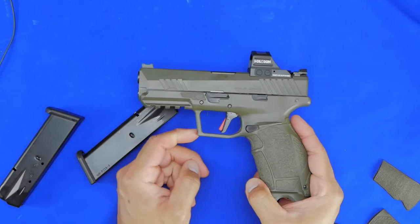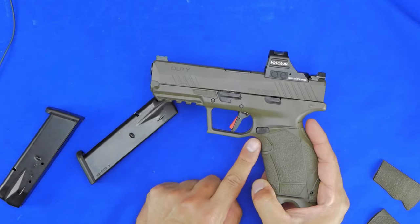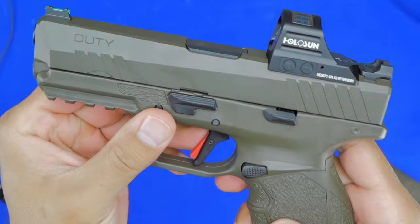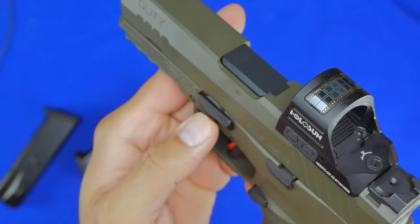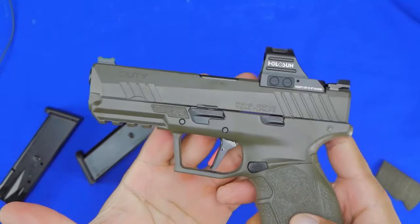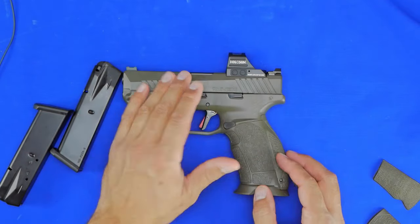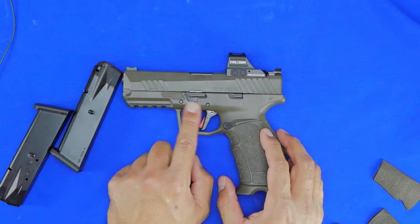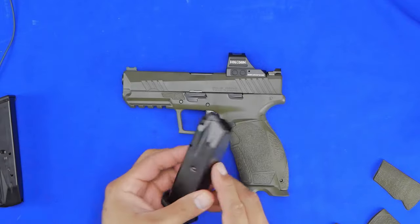The trigger guard has almost a 45-degree angle and a slight undercut, making it a pretty comfortable position for your hand. The takedown lever has a little ledge on it that actually acts like a built-in gas pedal — you don't have to buy anything extra. The whole gun is Cerakoted, the pin is covered in what appears to be Cerakoted polymer, and you've got a two-pin drop system with a full Picatinny rail.